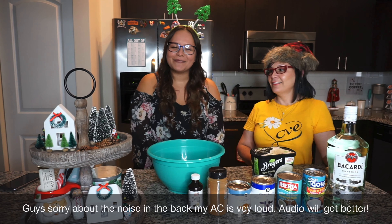Coconut milk — leche de coco — she's thick! We're gonna add the carnation evaporated milk, one can as well. It smells so good already. Now we're putting in the condensed milk — leche condensada. It's a little thick so use a spatula to get everything out of the can. Personally, I don't like egg in my coquito, even though that's usually the more traditional way to do it.